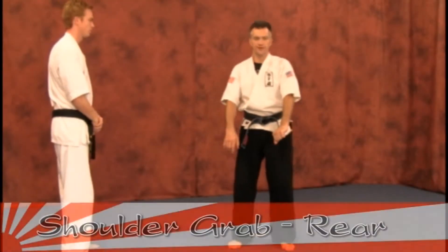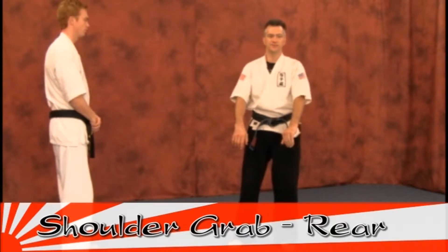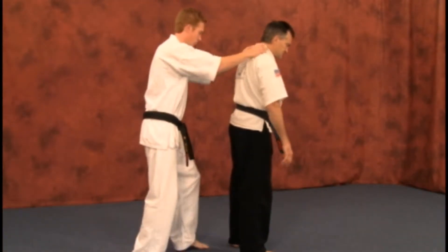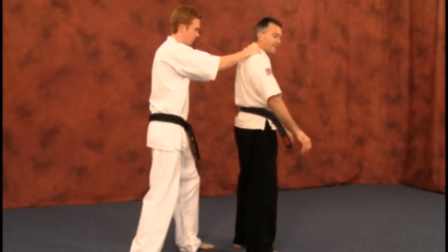Our next shoulder grab is going to be to the rear. There are many counters on this — this is one of the favorites. The attacker will grab to the rear shoulders, and you're going to have to use your body momentum to pull them off balance.